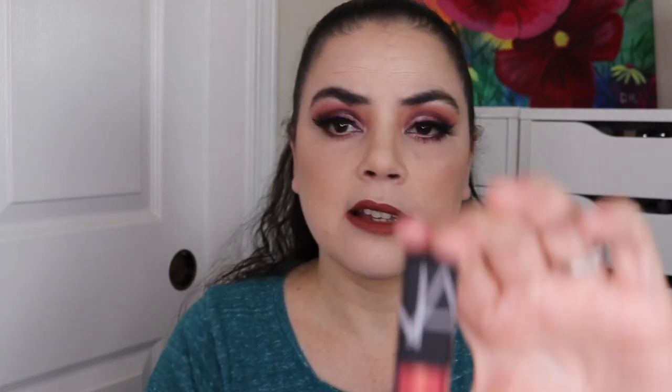I have this Ulta Matte Lip Cream in the shade Vivid. Several of them are shrink-wrapped. This one is a NARS Lip Gloss in the shade Orgasm, which has some pink shimmer to that. I have this Too Faced Lip Gloss in the shade Sugar Plum — I got this as a Christmas gift, it's a beautiful shimmer. I have one of these by Fresh — this is their Sugar Lip Treatment in Rosé — it's more of a sample size.